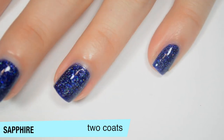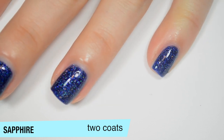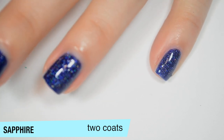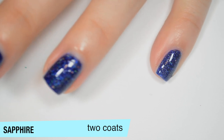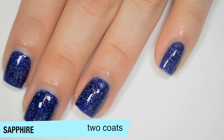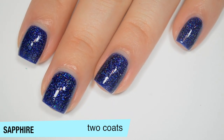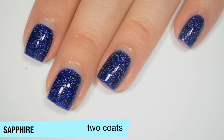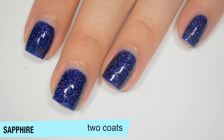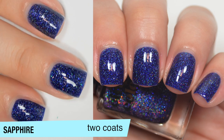You can see that little speck on my pinky — that's the extent of how those flakies can stick up. Nothing terrible, but they can stick up a bit. Keep in mind this coat is still pretty wet, so it'll stick up a little more once completely dry. It's not so much that a thick top coat wouldn't cover it, but it can be there. I had it in about half the polishes over my swatches, so it's fairly common. That is 2 coats of Sapphire.